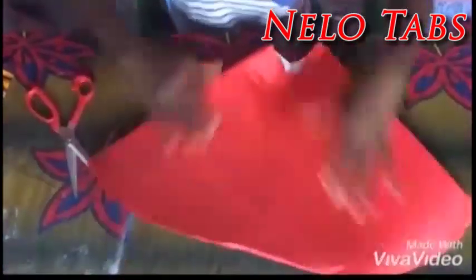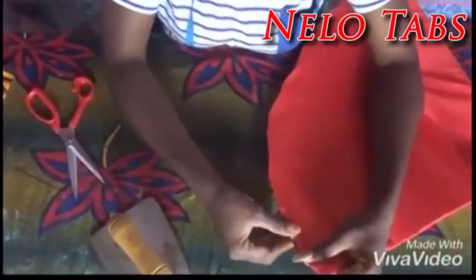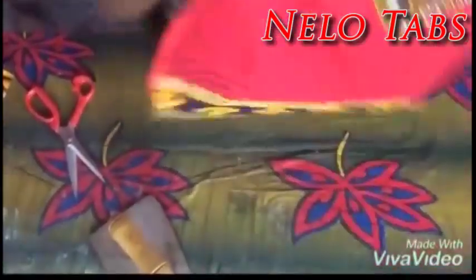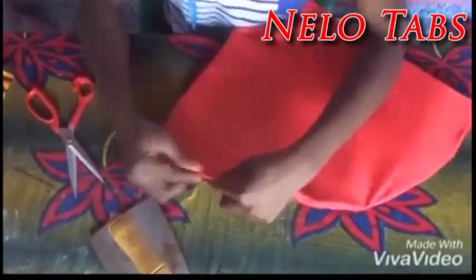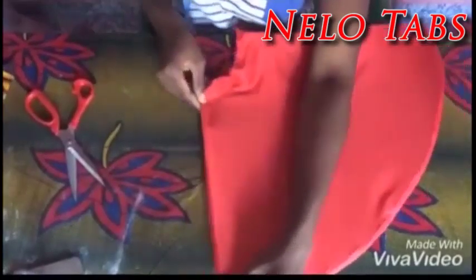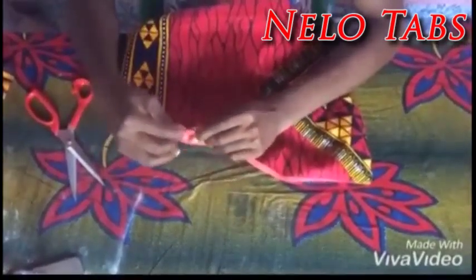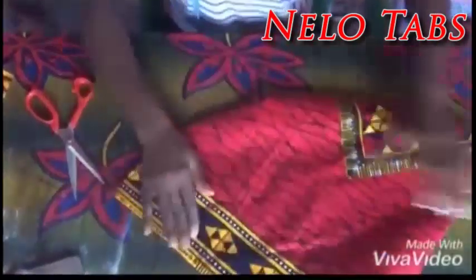I will also go ahead to bend the circumference area so that the lining will not really be that much visible. Now I will be using the hot iron to press it down. I will also bend the edges so that it will enable me to sew it in smoothly, and after this I will be using the hot iron on it to make it smooth and thin.